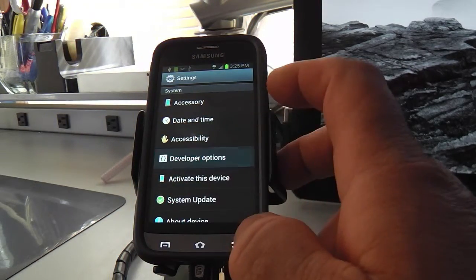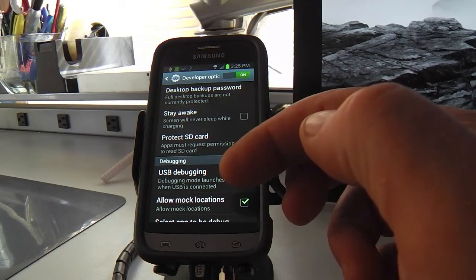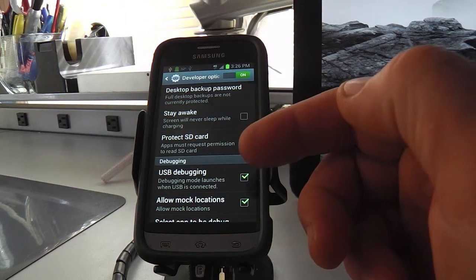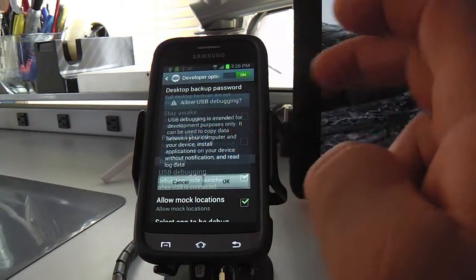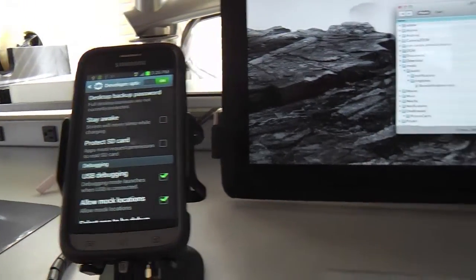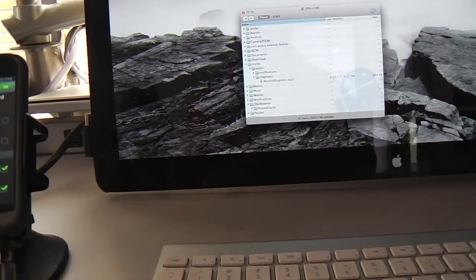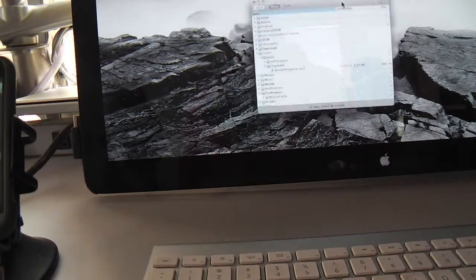Developer Options — there is one important thing I utilize: USB Debugging. That's what makes my internet USB connectivity function — this has to be checked if I'm going to use the internet. I just lost the internet connection by unchecking it, but when I checked it again it loaded up that software. Let me reconnect that internet connection.